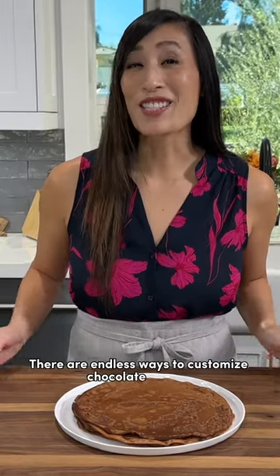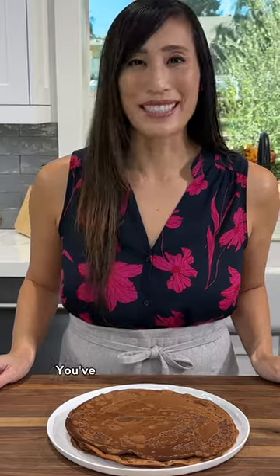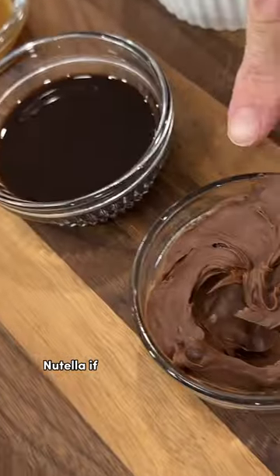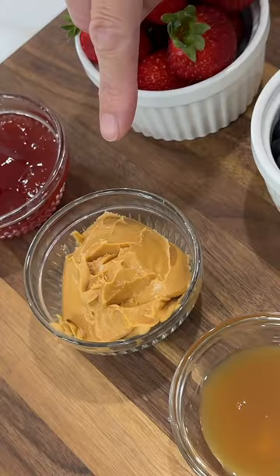There are endless ways to customize chocolate crepes. Let me show you some fun and exciting fillings and toppings — you've got plenty of options. Nutella if you like chocolate and hazelnut, chocolate sauce to drizzle on top, caramel sauce, and peanut butter.